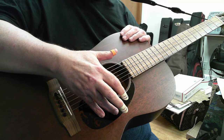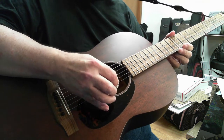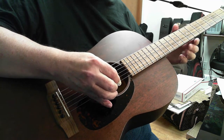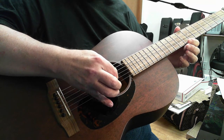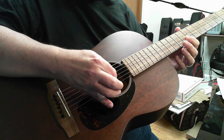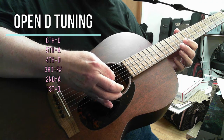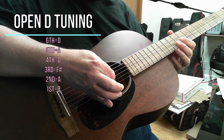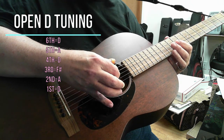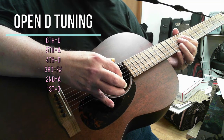Let's talk briefly about the tuning so you'll know the difference between them. The Open D tuning, the way I tune it, would start with the first string as a D, second as an A, third is tuned down to an F sharp, and another D, A, and D.